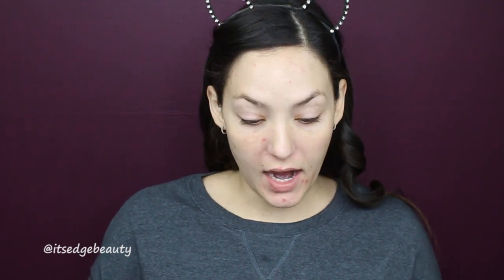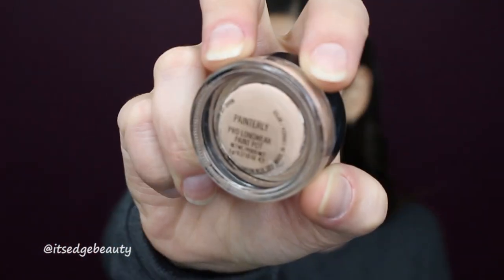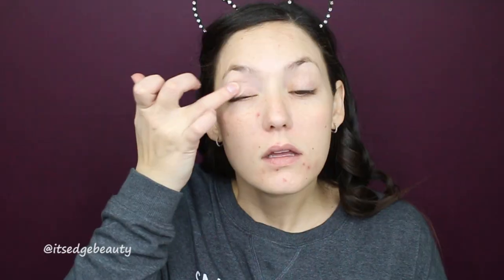Let's get started. I'm gonna start with my eyes first because this is gonna be pretty dark, so let's do our eyeballs first. To prime my lids I'm gonna be using the MAC Painterly Paint Pot, and I'm probably gonna do about two layers of this because I do have pretty veiny eyes.